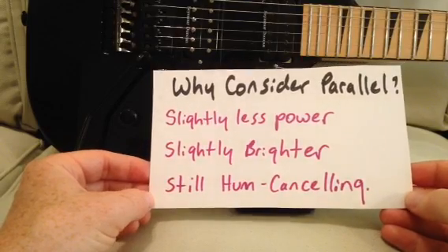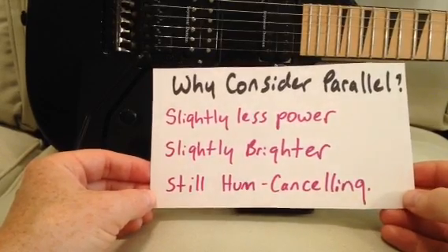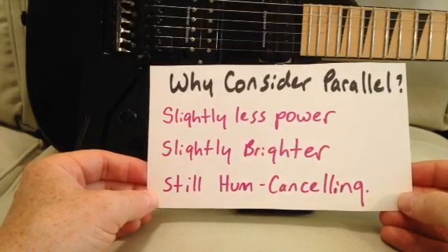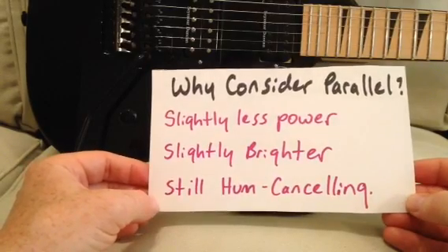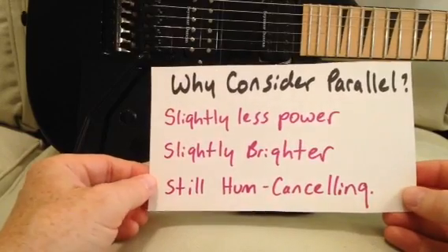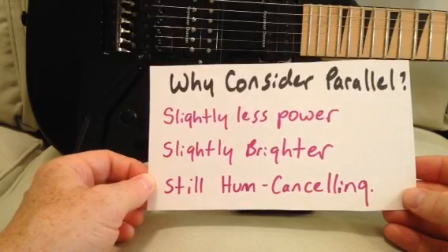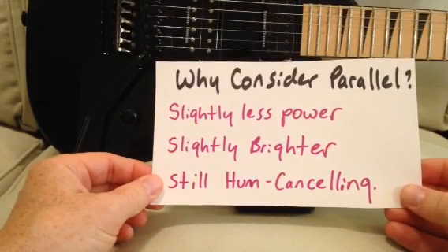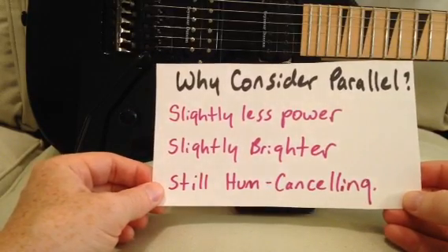If your humbucker has a little too much power, or if you've changed your mind about the style of music you want to play and your humbucker might be too powerful for that style, parallel wiring lowers the output just a little bit and gives you a pickup with slightly less power. And in some situations that can be really good. The pickups usually end up slightly brighter as well — though in my experience some pickups end up slightly brighter in parallel and others I really can't tell much difference in brightness, although I can always tell a difference in power. And the good thing about wiring in parallel is it's still hum canceling, so you've got a pickup with a little bit less output, might be slightly brighter, and you've still got all the benefits of hum canceling.